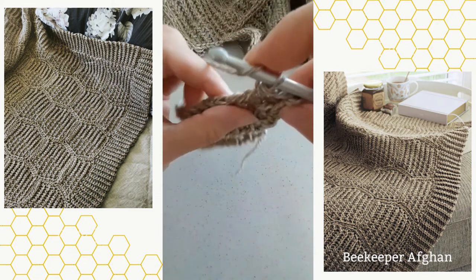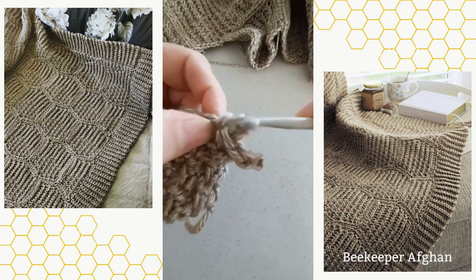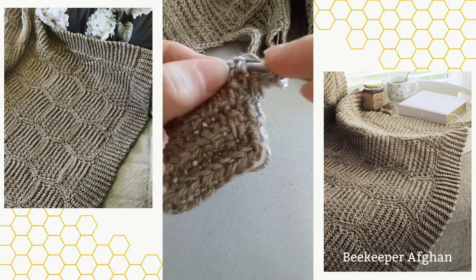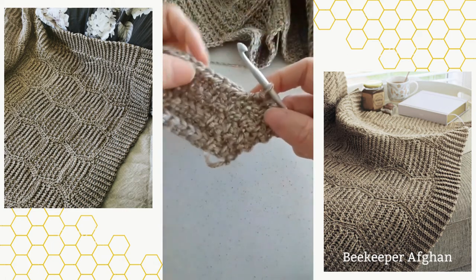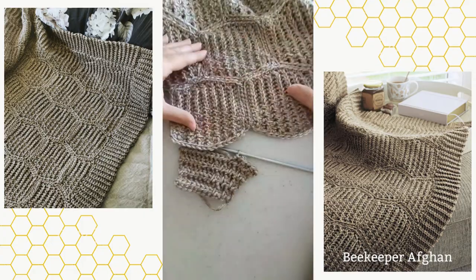Lower loops only is not a very commonly used term, which is why I am explaining and demonstrating it to you so you can very easily see where your lower loop is and work into it. Hopefully this is helpful for you. I hope you enjoy this new pattern — this is the January pattern in the 2023 afghan club.